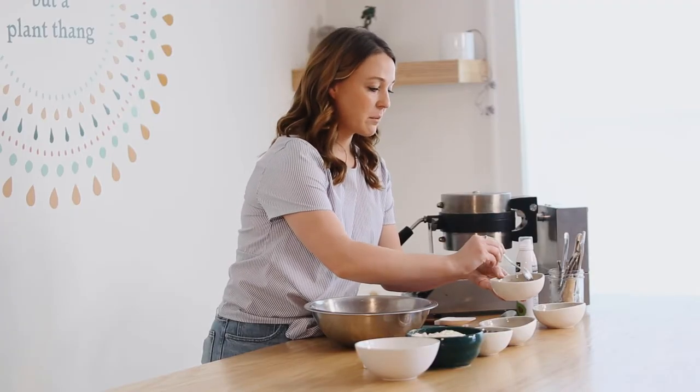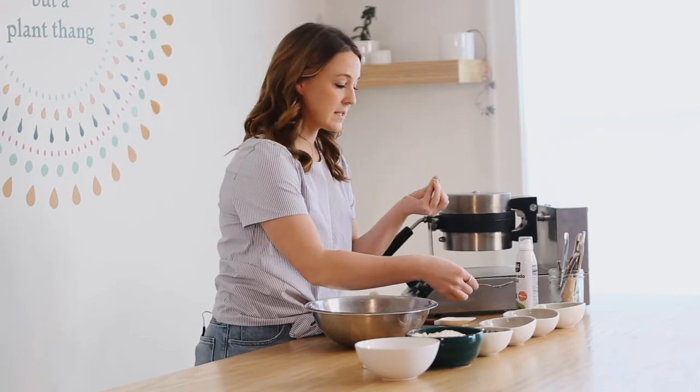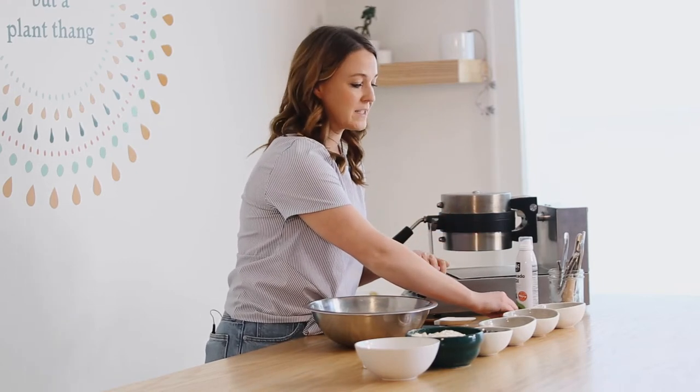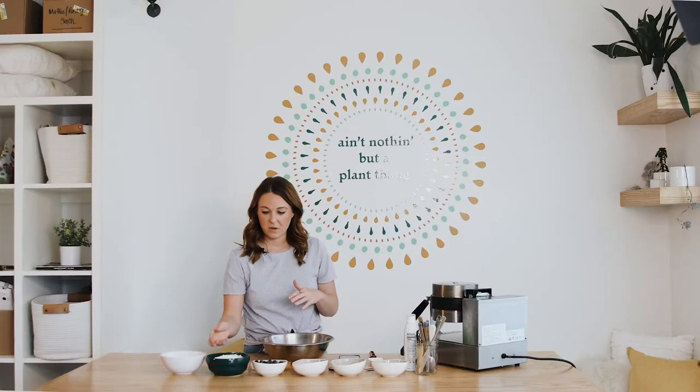If you've never made a flax egg before, the flax seeds will start to absorb the water and it'll turn into a jelly consistency, which will help bind our waffles together since they are gluten free. That's what we're looking for there, so while that sits we can go ahead and make the rest of our batter.